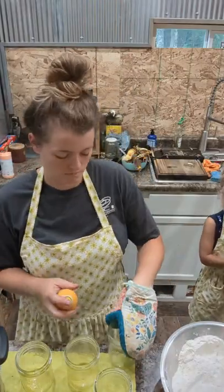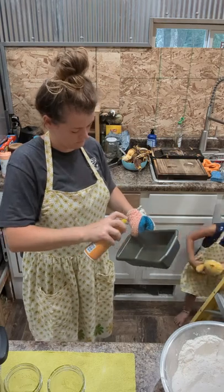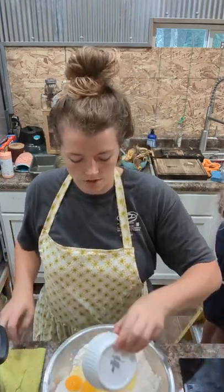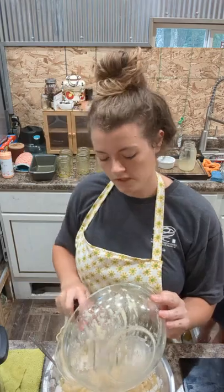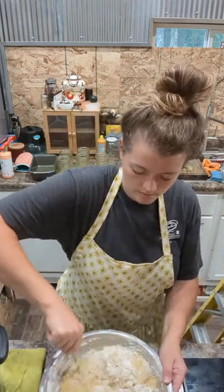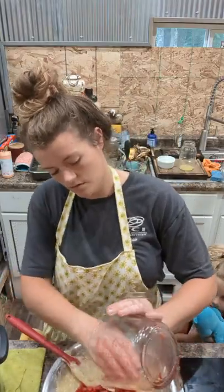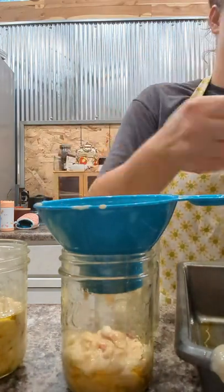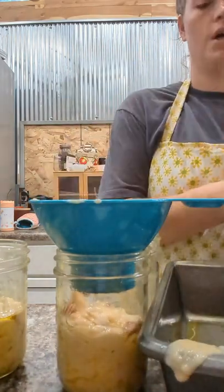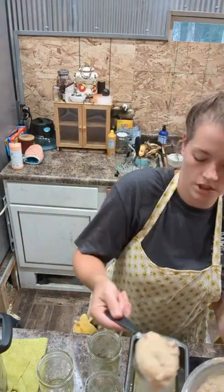Take your jars out of the oven and give them a nice spray — be liberal with this spray so your bread just slips right out. Now we're gonna add all of our wet ingredients into our dry ingredients. When you're filling your jars, fill them either halfway or a little less than halfway because they expand a lot in the oven and you don't want them overflowing — you still have to put your lids on.